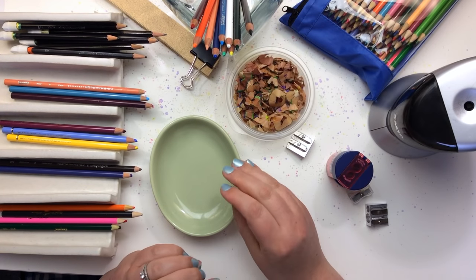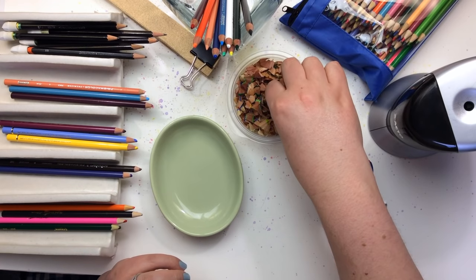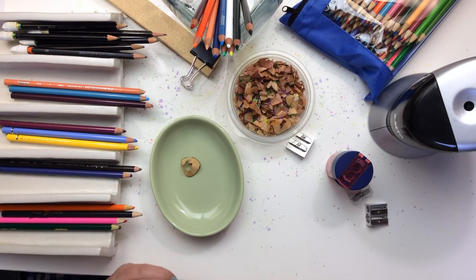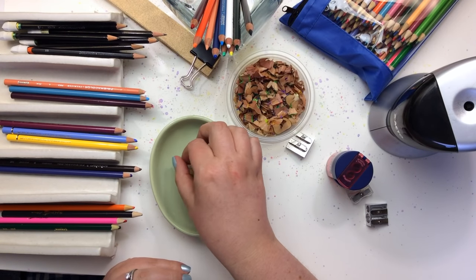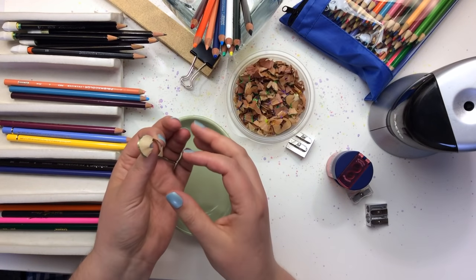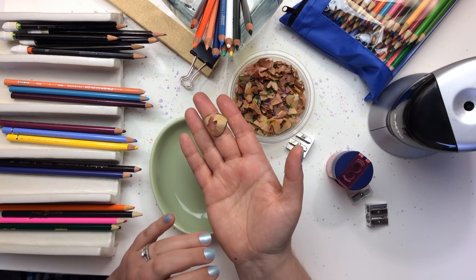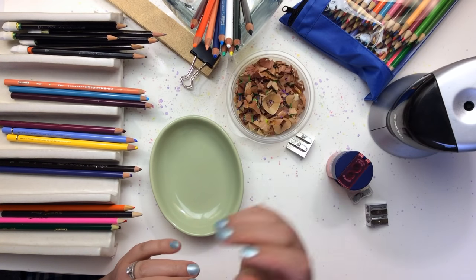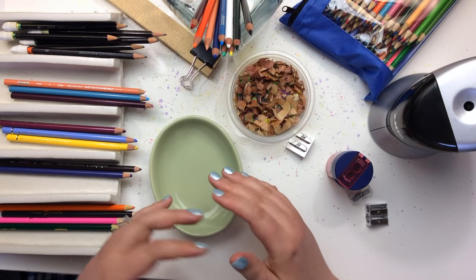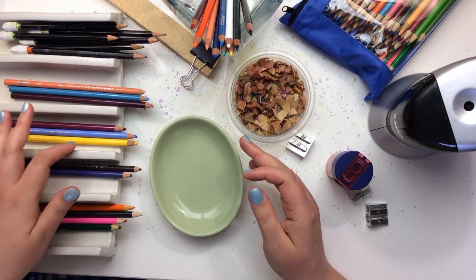Strangely enough, sharpening colored pencils is one of my favorite things to do. I actually have a really hard time throwing away the pretty little shavings — I think they're very beautiful. There's even art made from shaved pencils; if you go online and search for it, they make really pretty things out of them. I think it's really pretty and it's actually part of my blissful experience of coloring — sharpening these beautiful tools.